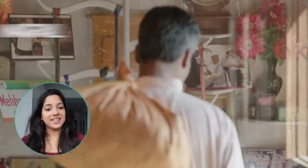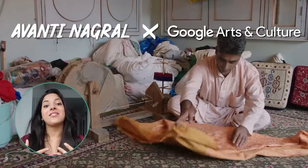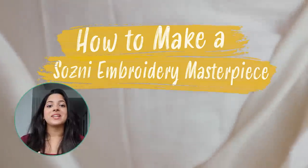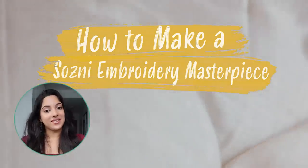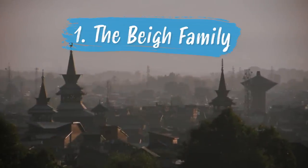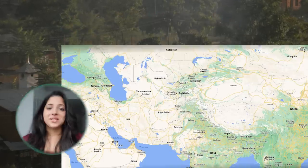Namaste everyone, this is Avanti Nagrel, and today with Google Arts and Culture we are going to venture into a family embroidery workshop where they're going to take us step by step through the ancestral technique of Kani Sozni. So pay close attention, sit back, relax, and take some notes — and of course don't forget to subscribe.